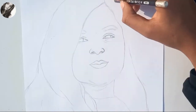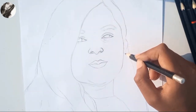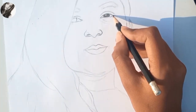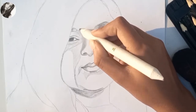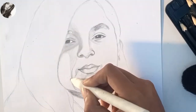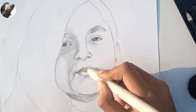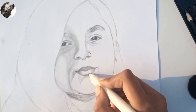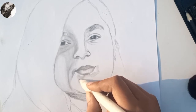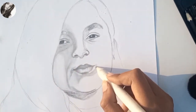And now drawing the hairline. Now I'm starting shading from eyes. Oh, my video stopped accidentally, so sorry about that. Now I'm blending the shading, but I will remove all the shading in the end of the video because I don't like them — they were not looking good.